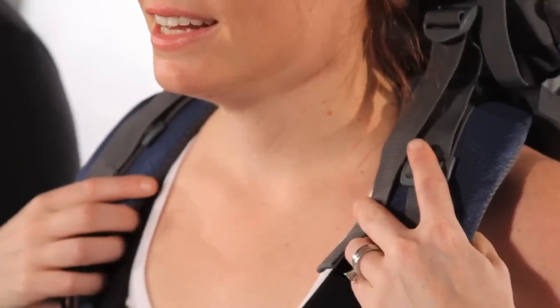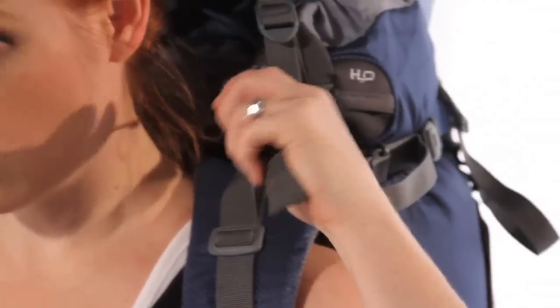If the weight distribution feels good, snug the load lifters to pull more weight off your shoulders. This is another chance to check for proper fit. If your load lifters have caused a gap to form between your shoulders and your shoulder straps, then they're going to be too tight.